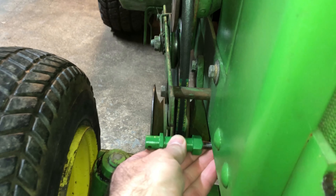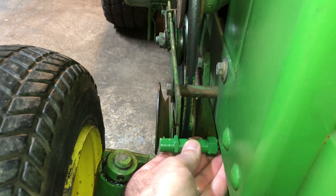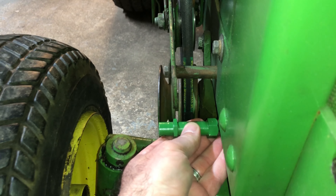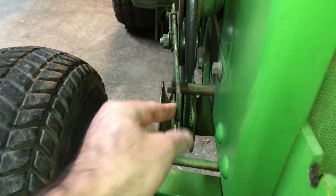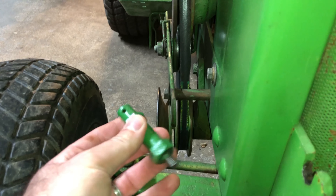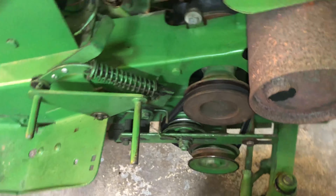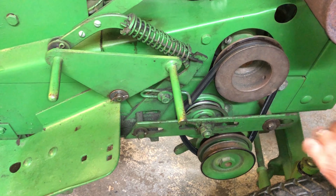So if this goes there like that, we'll go a little bit further. We'll take that off, put this on, and see how it looks. All right, let's see how this comes off.